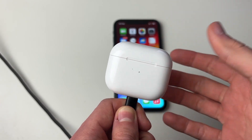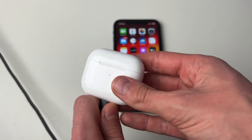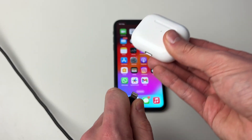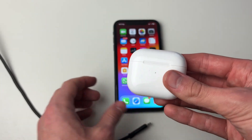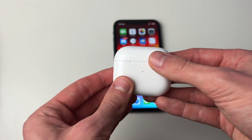Then try connecting to your iPhone and see if the problem is resolved. If you're still getting the problem, I recommend performing a factory reset, as this will often remove bugs and glitches.